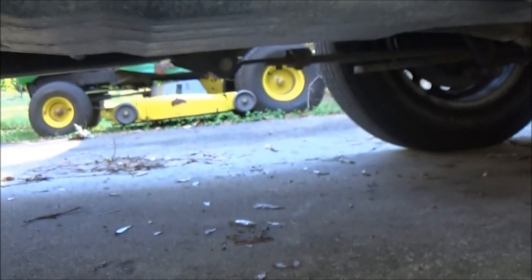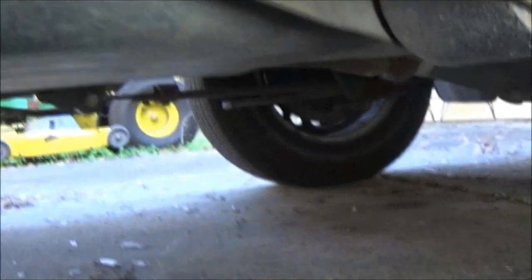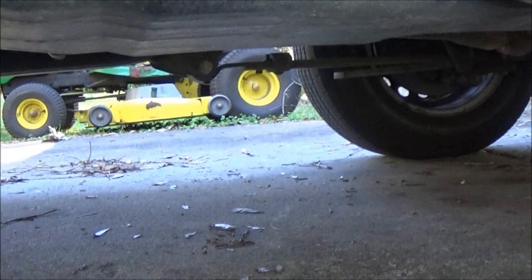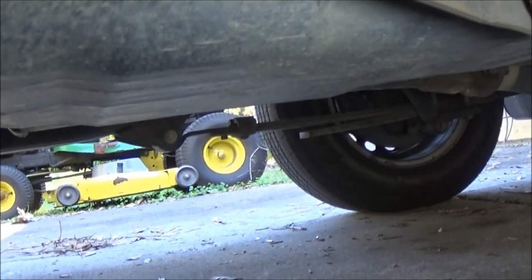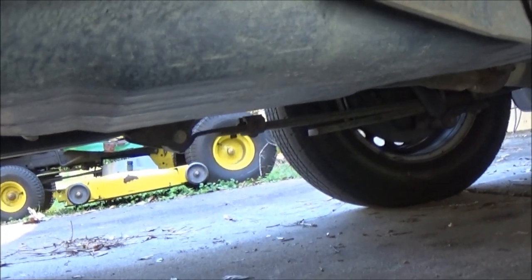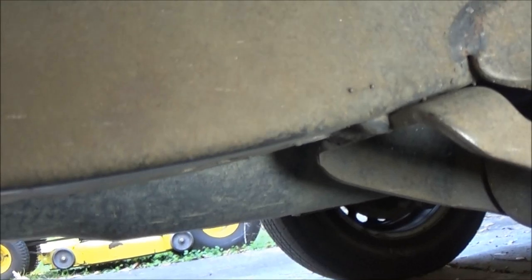It's 30 degrees out here laying on the cold concrete. Once you get everything unhooked that you can reach, you can drop this tank down a little bit. I've only got one jack and no jack stand, so I can't jack this truck up very high. I'm going to go ahead and loosen things for you and show you something on one of the fuel lines that's way up in there.